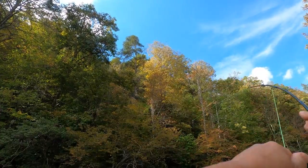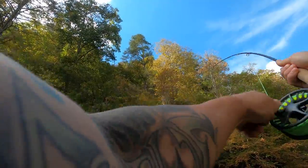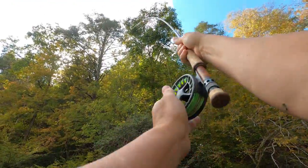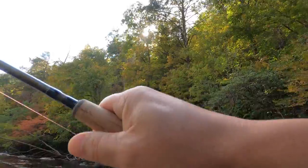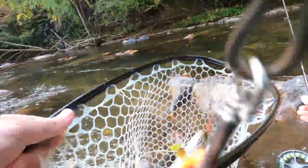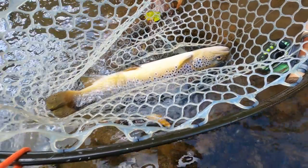Oh no. Oh no. There we go. There we go. That's a big brown. That is... MicroStreamer.